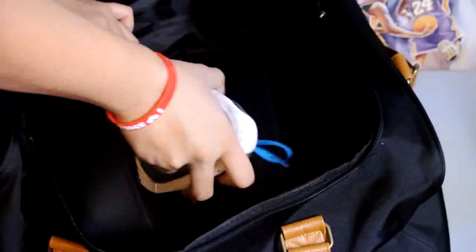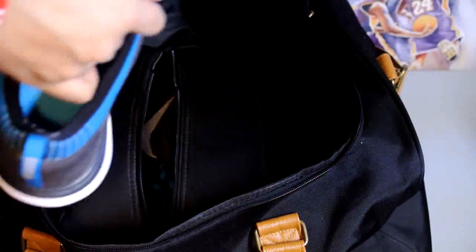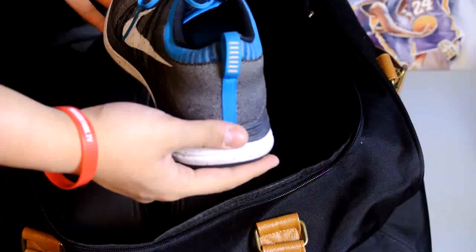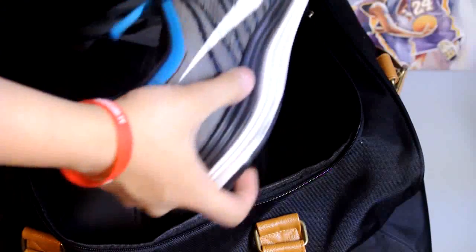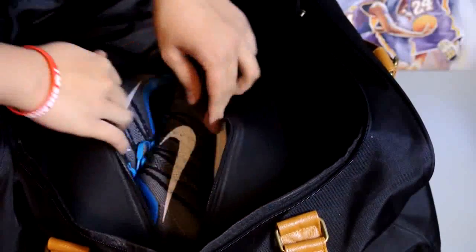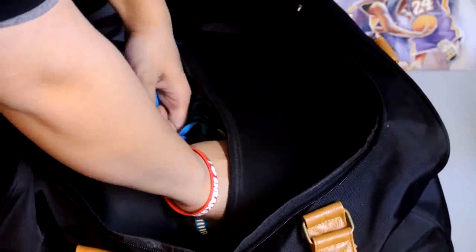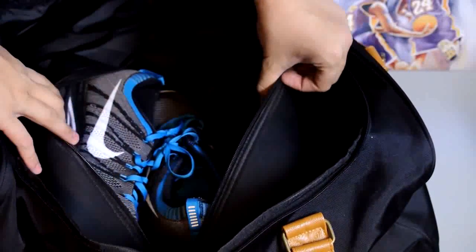The flat knit ones — put them in, no problem at all, really easy. It's like putting it in a shoe box. You've got to put it upwards or sideways; upwards works a little better with high cuts or even mid cuts. Low cuts work the best, same as putting them in a shoe box.